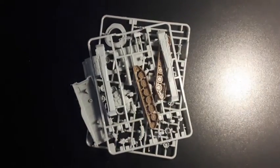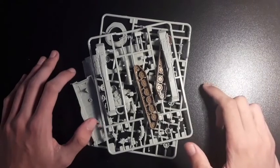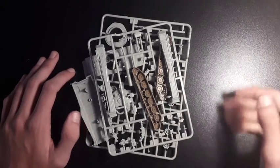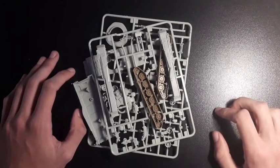That concludes the parts. Summing up: we have the sprues with the main details and a different sprue plastic for the tracks. Overall fairly decent detail — nothing excessive or extravagant, but decent enough for a cheap model kit.